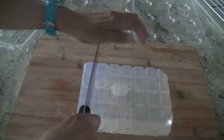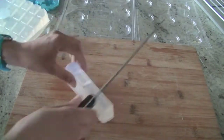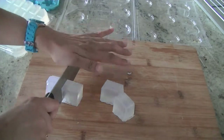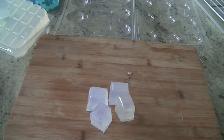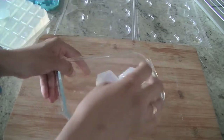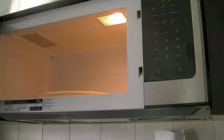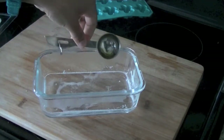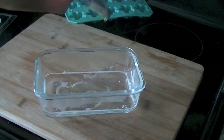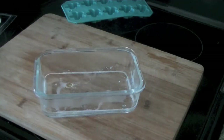Begin by taking your soap paste out and cutting it into small chunks — that way it's easy to melt. Put it in a microwave-safe bowl and microwave it; it takes literally about 30 seconds. Once it's melted, add in your oils — you don't need too much, just two to three drops.